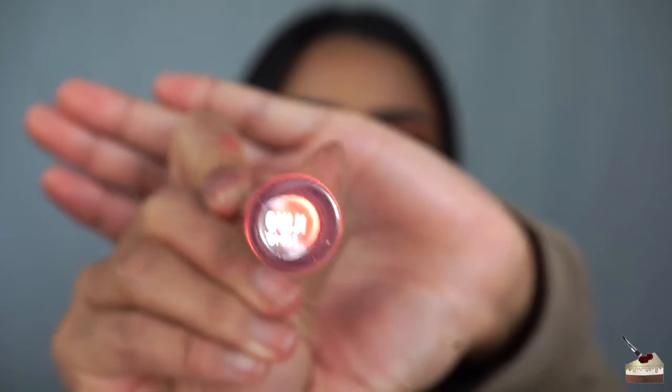First, I just want to say I'm sorry if my lips look really crusty. I tried everything. This is the Colourpop Cosmetics Ultra Matte Lipstick in the color Luigi. It's such a beautiful color, but it is super drying and super crackly, and it's really hard to apply, so I don't recommend getting this. But I was too lazy to take it off and choose another color, so we're just going to roll with it.